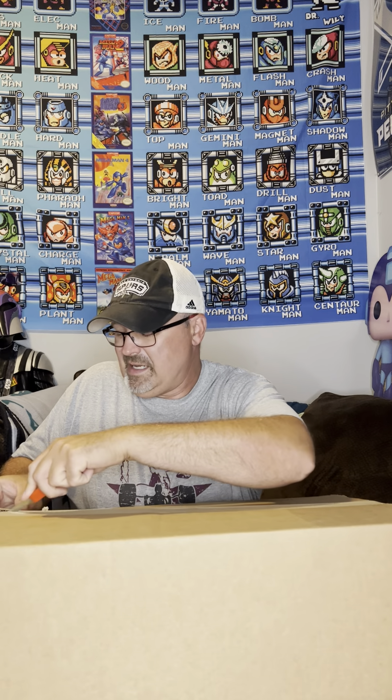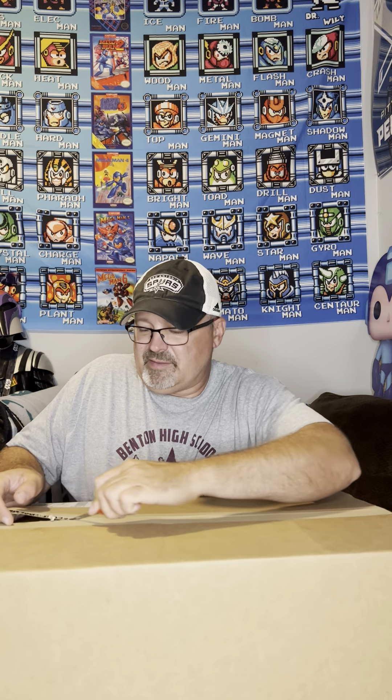Hey guys, what's up? Beast from Beast Toys here coming at you today. Got a Hasbro Pulse mail call toy haul from the Power Days Pulse sale. I do believe it's still going on - today's Friday, it started Monday. I may order a few more things, let's see how this shipment goes.